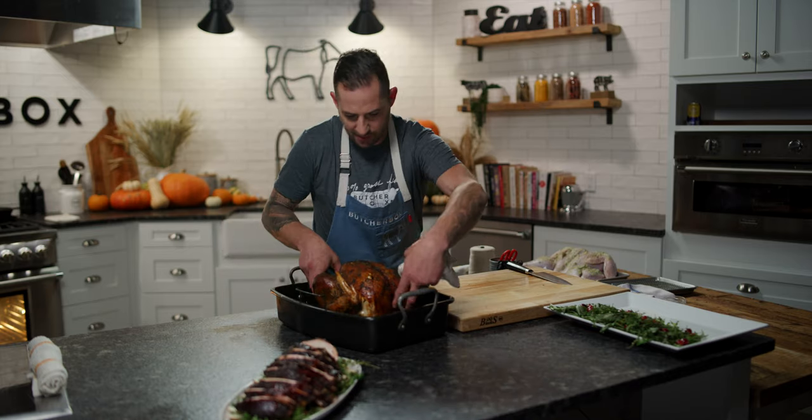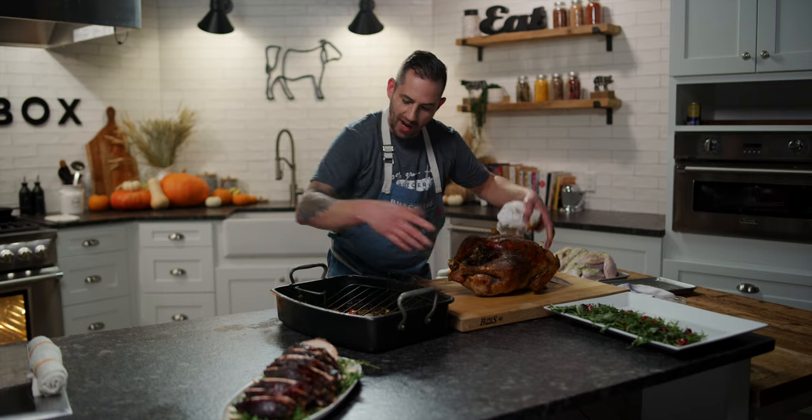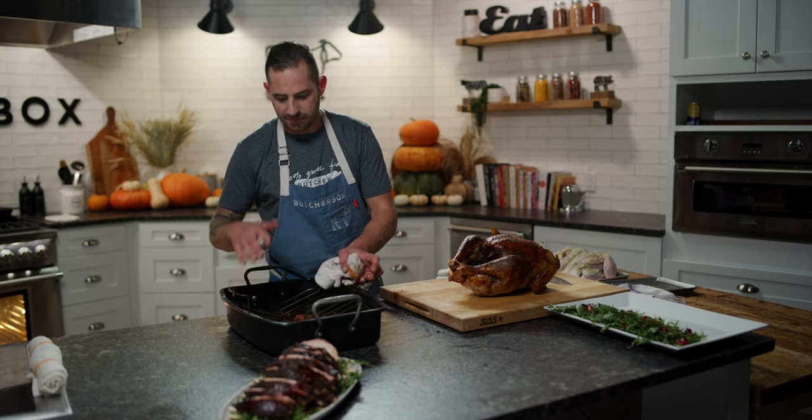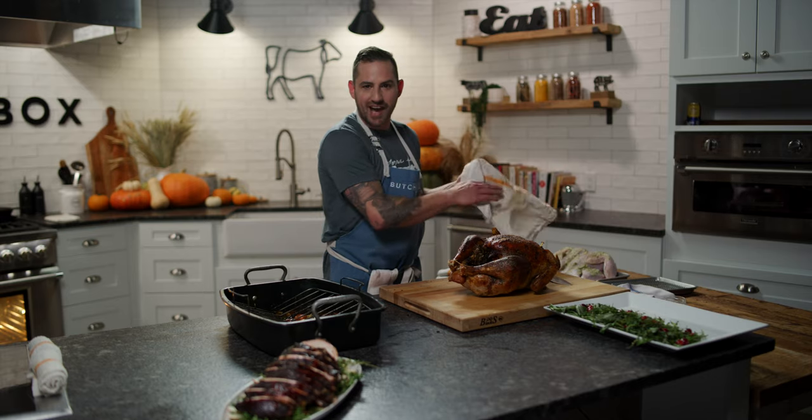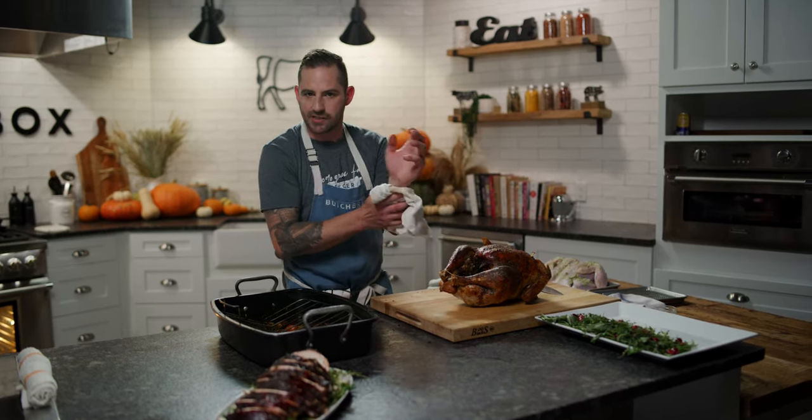We're going to move our turkey onto the board. I'm reserving all these juices — terrific for stock. I can drizzle some on the meat, throw it in the fridge, let the fat separate. I can use the fat for hash and then the liquid for another gravy, a sauce, a soup, or anything like that.